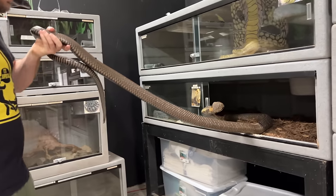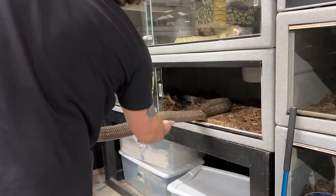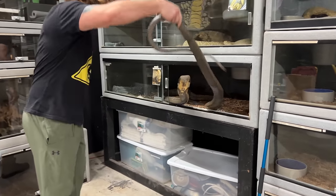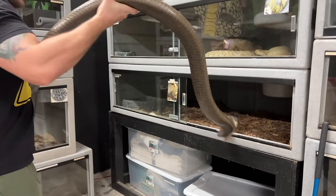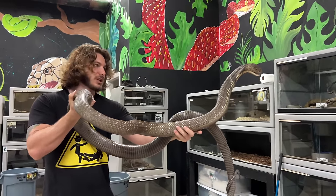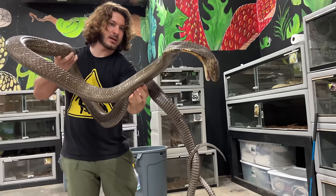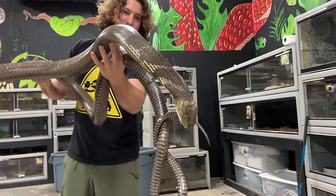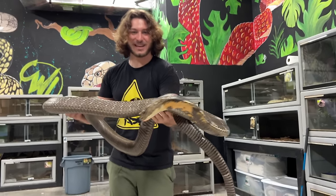Beautiful king cobra. Look at that — she is a beast. Easy, baby. Relax. Look at that — big, beautiful Indonesian king cobra. She's looking for something to bite. She's just looking to bite her own tail for a second, thinking it was me. She's a gnarly king cobra. I'm just going to put her into the can — I'm not trying to play too many games with her today. Nice and easy. She's got my hands wrapped up.